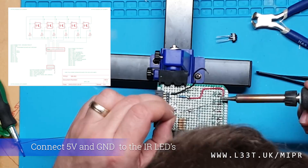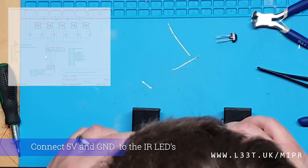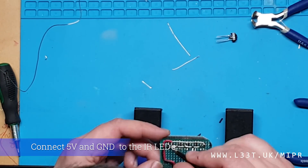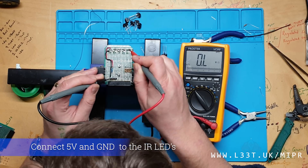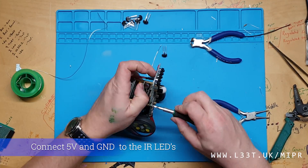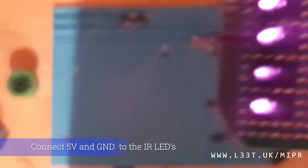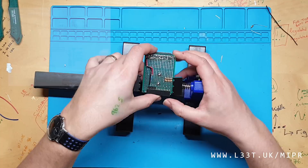This board has 5 sensors on it enabling the robot to follow lines. We can choose how many sensors to use, and in the code example provided you will have a choice of 3 algorithms ranging from simple to advanced. The more advanced algorithms traverse the course quicker and are harder to understand. To download the code go to LEAP.UK.